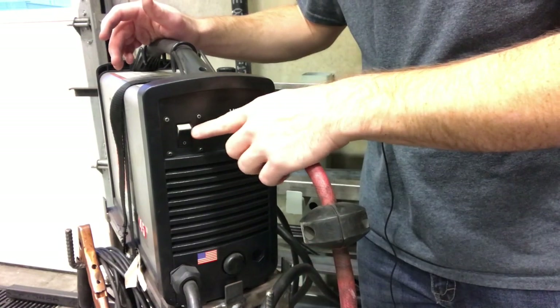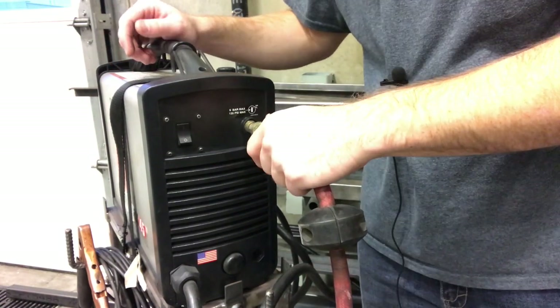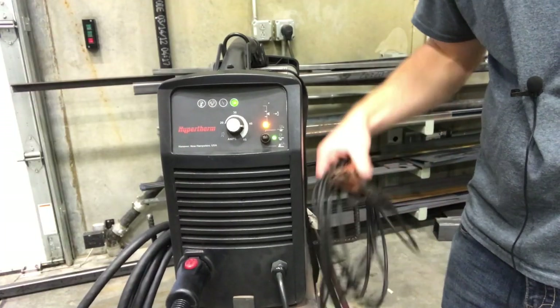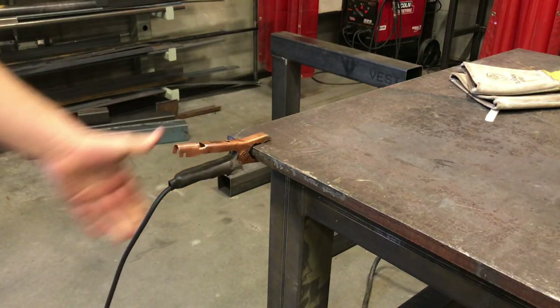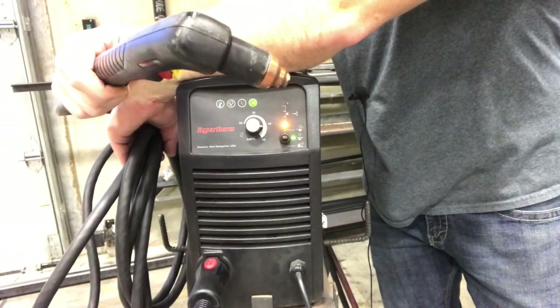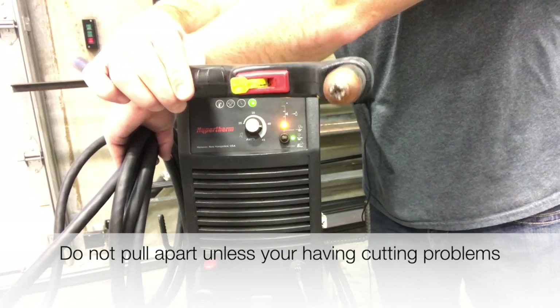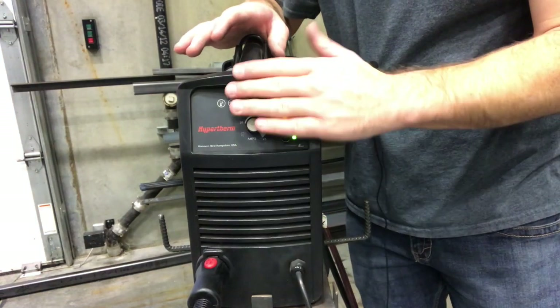After we get the air hose plugged in and the electrical hooked up, we're going to go ahead and turn it on with this switch right back here — just push it to the up position and you'll hear the cooling fan turn on. At this point I would go ahead and take my ground clamp right here and hook it up to the table, then take my torch and lay it on the table. I would also pull apart this torch head and make sure none of the parts were damaged or beat up.